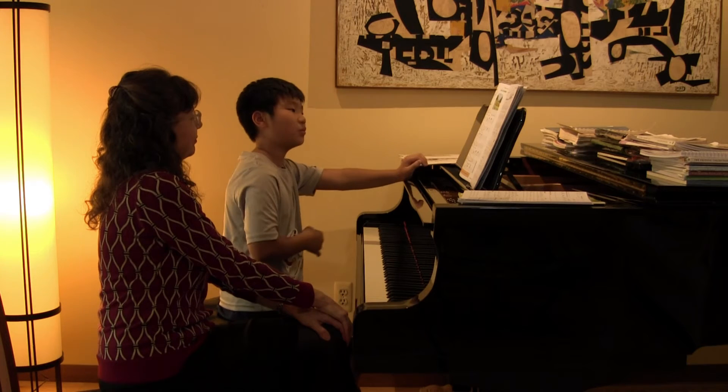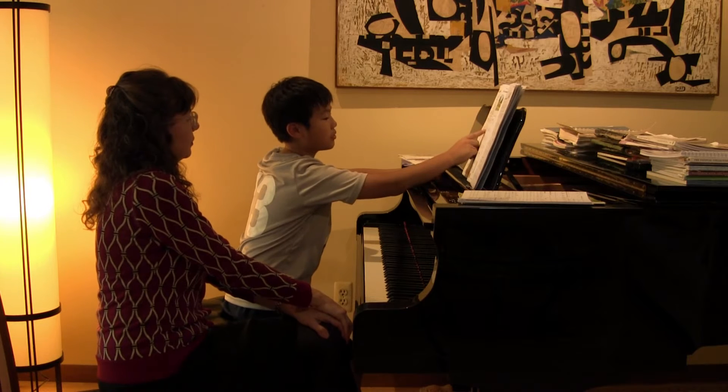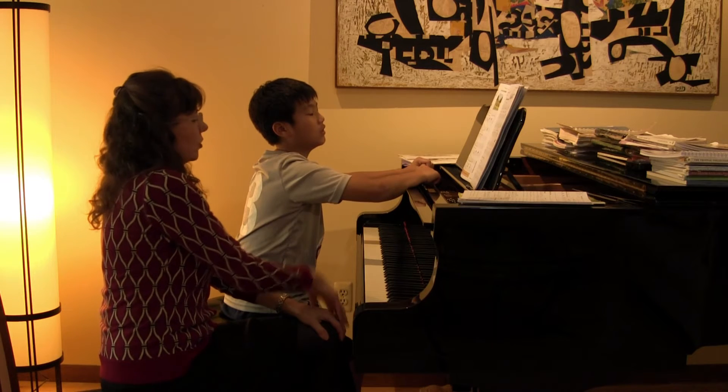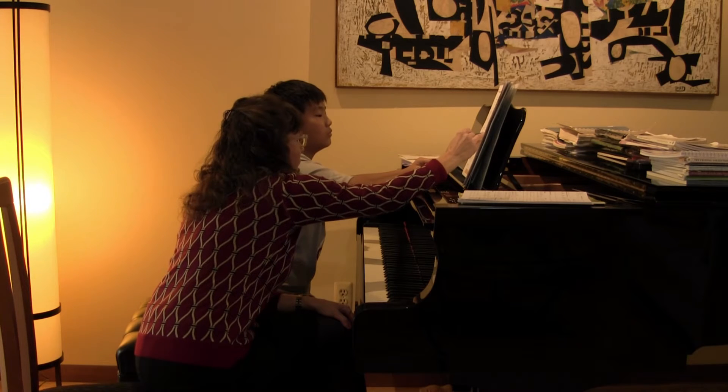Also, if you're playing this third note, do you stop right here? Remember we said how many beats do those notes get? Three. Three. So when you're done with three, the next beat is one, right? So one, two, three, off.